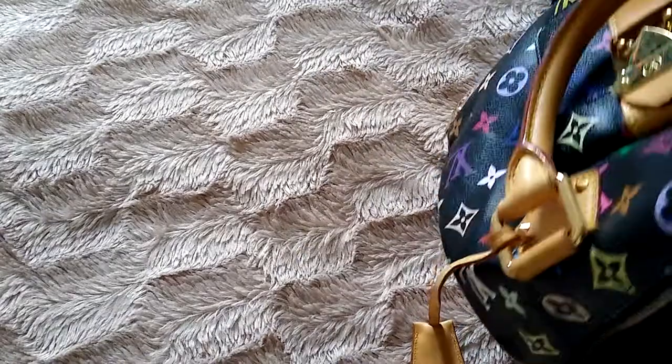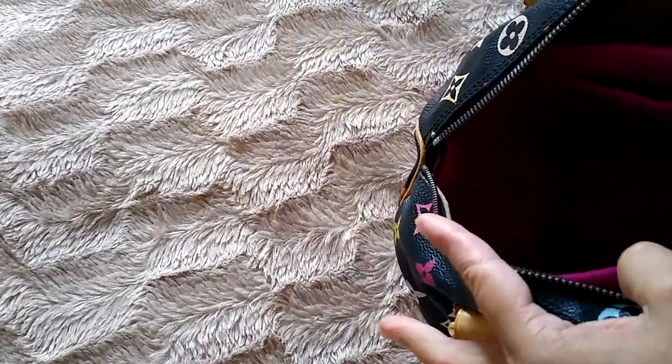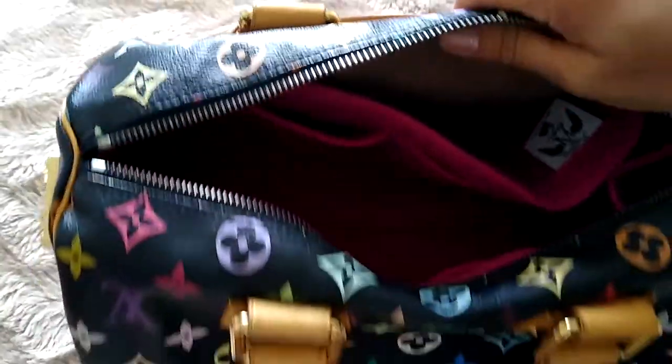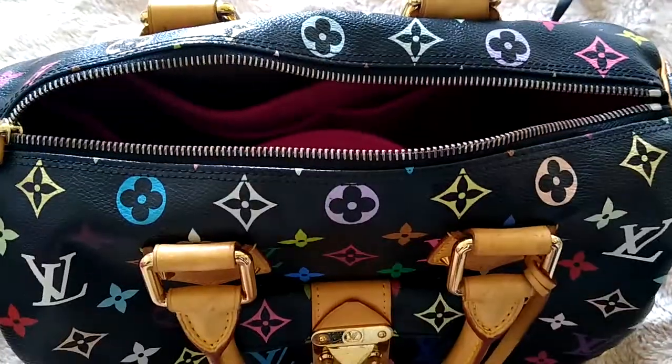I think when I'm using these liners, when I want to store the bag, I would have to use a pillow because I need to avoid having this crease. So I think I need to get a pillow for this bag.